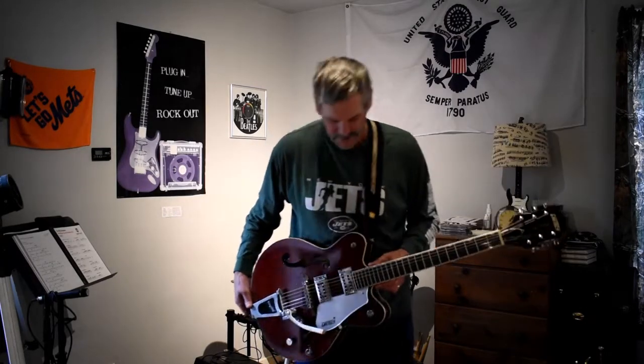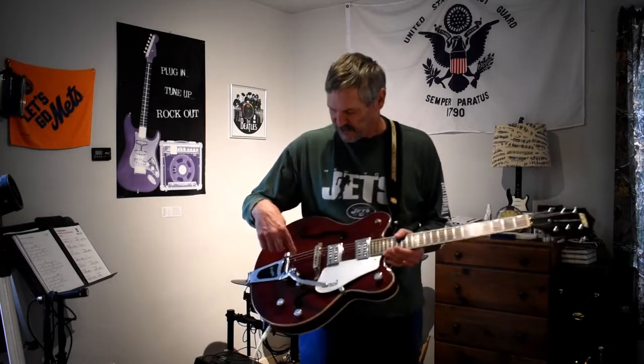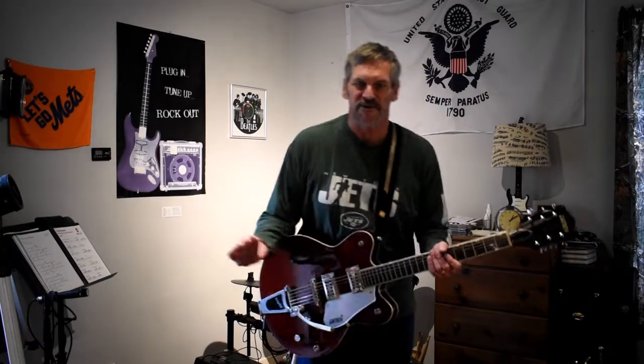Change the strings on the Gretsch hollow body. I went with D'Addario because it sounded a little better on the Gretsch than Ernie Ball or all those other string companies.